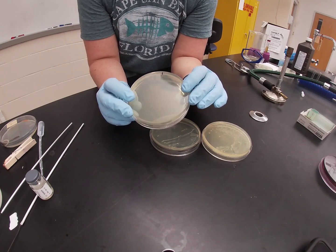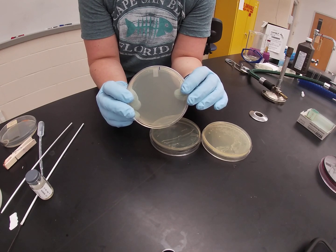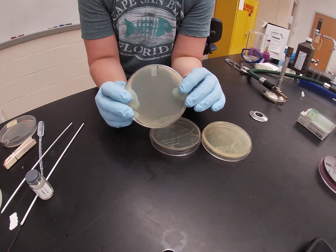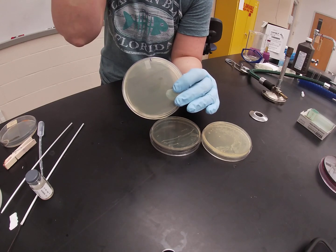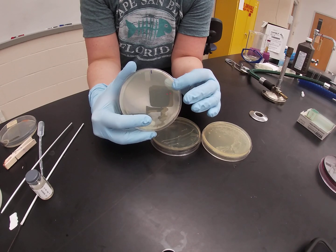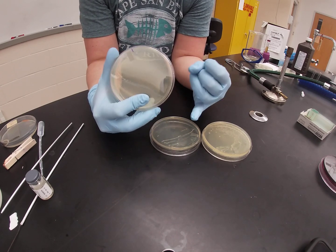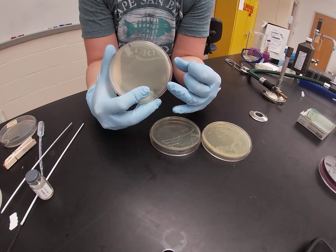The PEA plate contains phenyl ethyl alcohol, which inhibits the DNA synthesis of gram negative bacteria, and that's what filters gram negatives out, so you would never put a gram negative bacteria on PEA. Instead, we use this for a lot of our gram positives, especially our staphs like staph aureus or staph epidermidis, and bacillus megaterium.